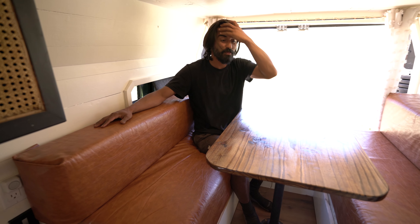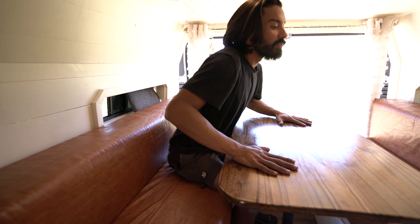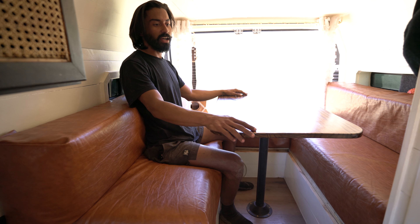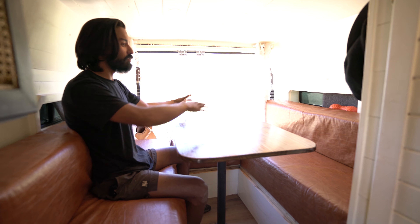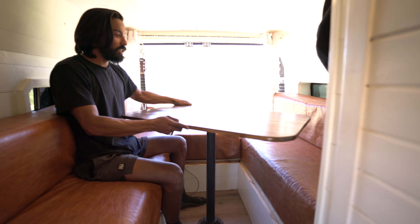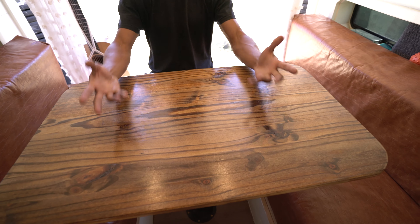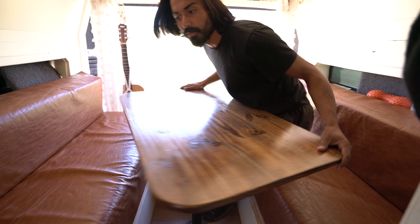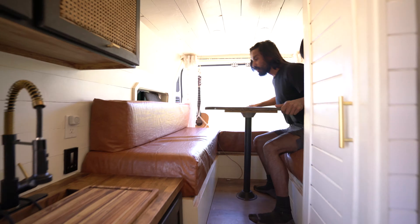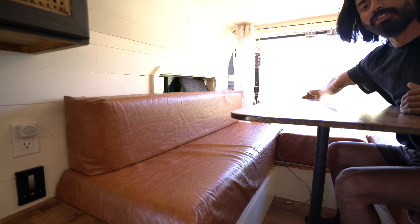This is our sleeping quarters — right now it's set up in dinette mode. Pretty easy system to break down. We have the table here on center — full booth. I want to say we have a record of 11 or 12 people in here between the swivel seat and everybody gathering around. This table rotates, so you can change the comforts — great for working from home or on the road. We built this to have two storage units underneath each side of the beds, as well as the garage storage units.